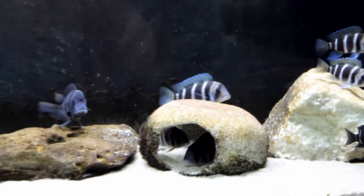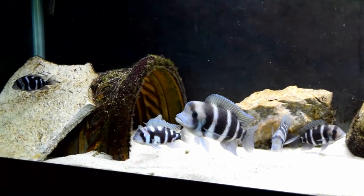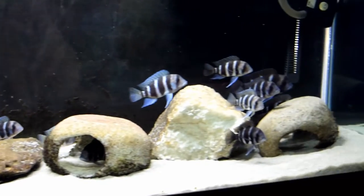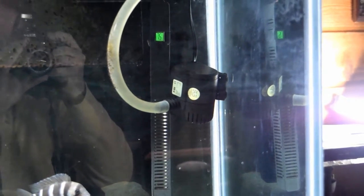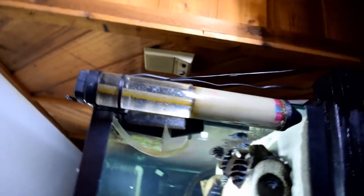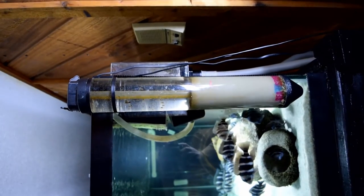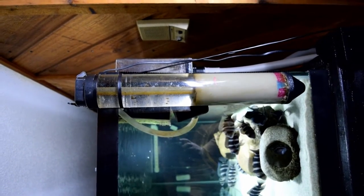One thing I have unique about this colony that most people do not have is a fluidized bed filter. Now if you look here I have a pump — it only costs about $10 from Amazon. It goes up through here and goes out of the aquarium. Over here it's a Sea Storm, rated for about a 150 gallon tank. They no longer make these anymore that I know of, but I had them from a long time ago and started using them again.